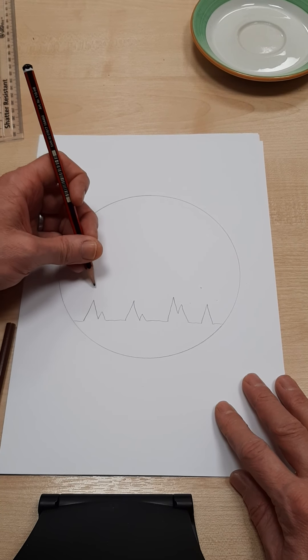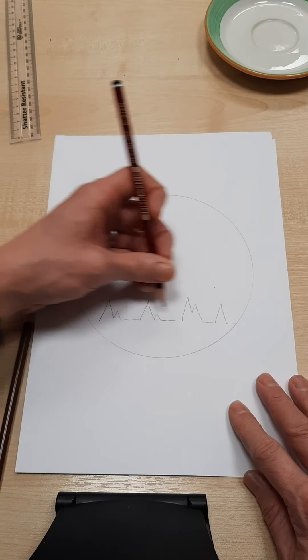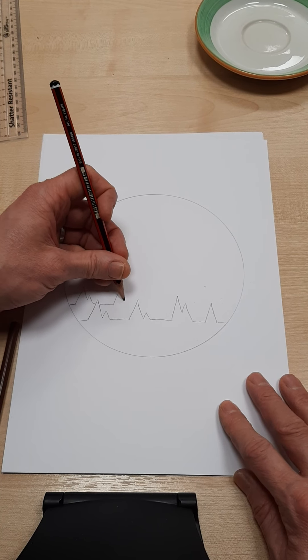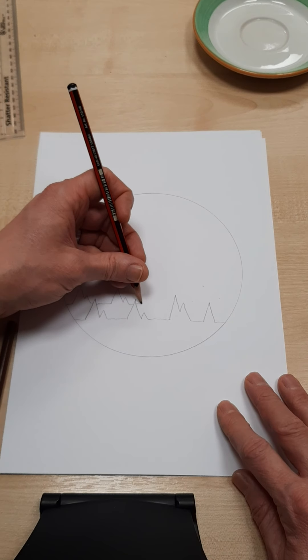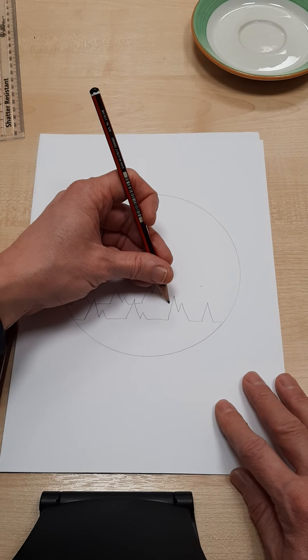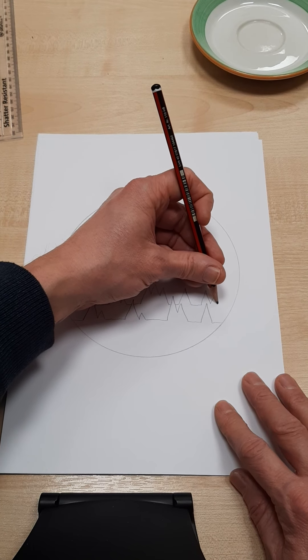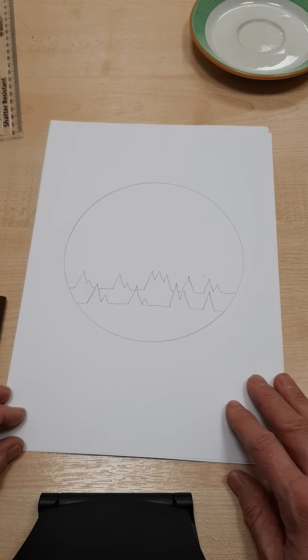Behind that — not completely on top of it but behind, overlapping a little bit — I'm going to draw my second row so that the trees are poking up behind the first row like so. So I've got my two-row forest there.